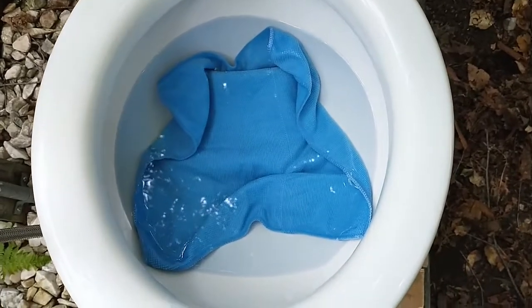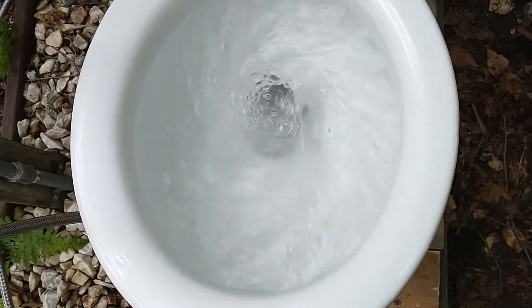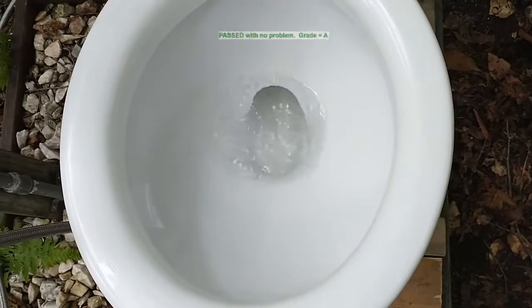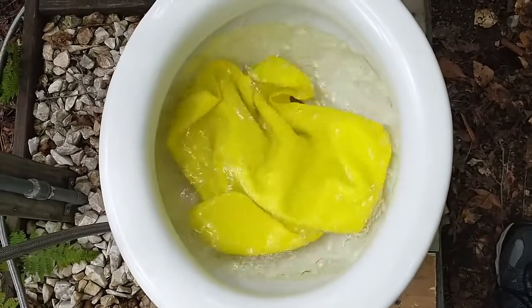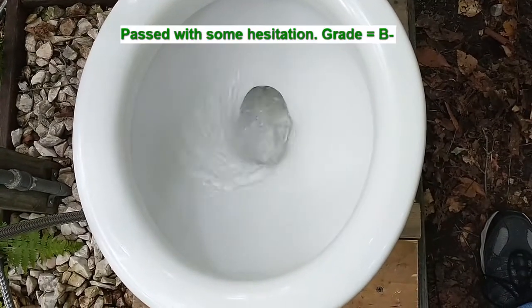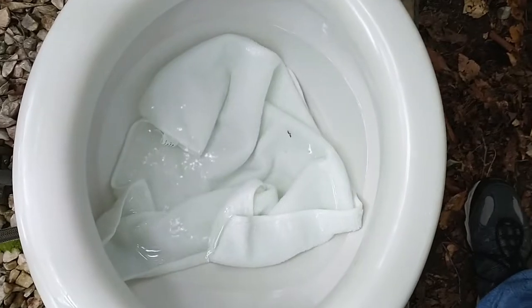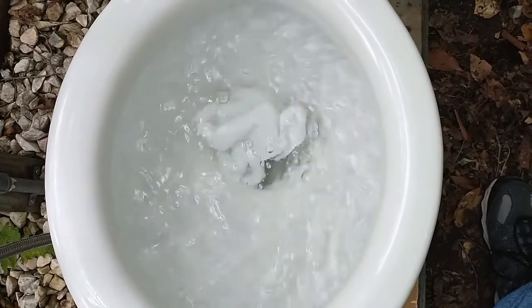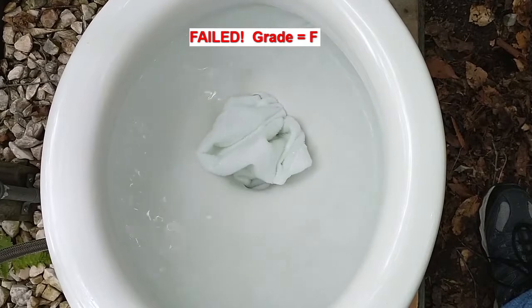Small microfiber cloth. Larger microfiber cloth. My largest microfiber cloth. It doesn't look very happy, does it?